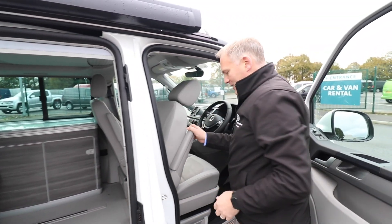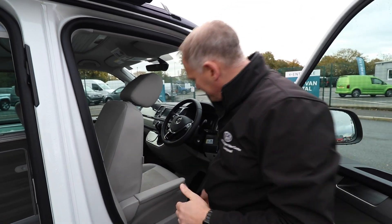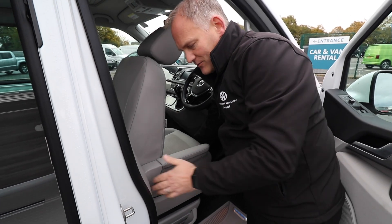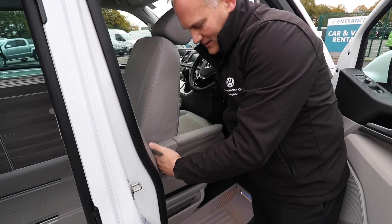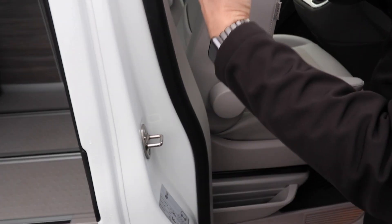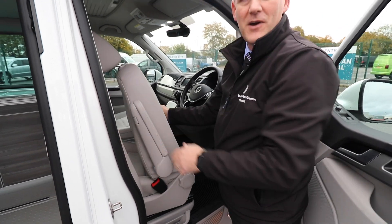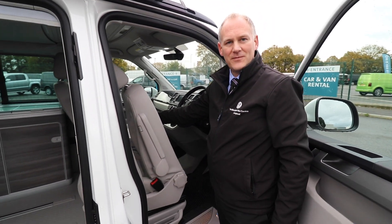Then pop your armrest down. This is my tip for everybody — this is the way I do it. As you move the seat forward to get in the right position, you want to be able to put your hand in this gap. So when you've got your armrest down and you can do that, it will now swivel around just like that.